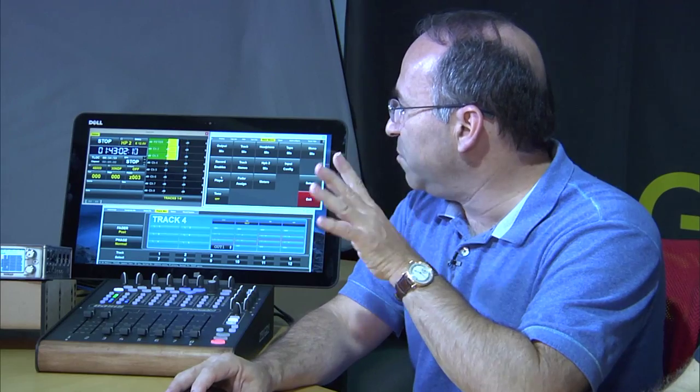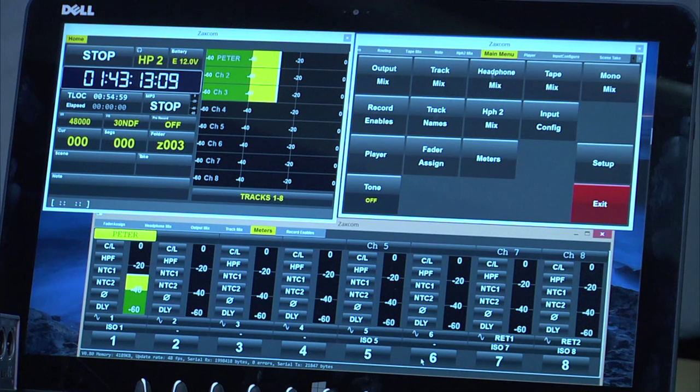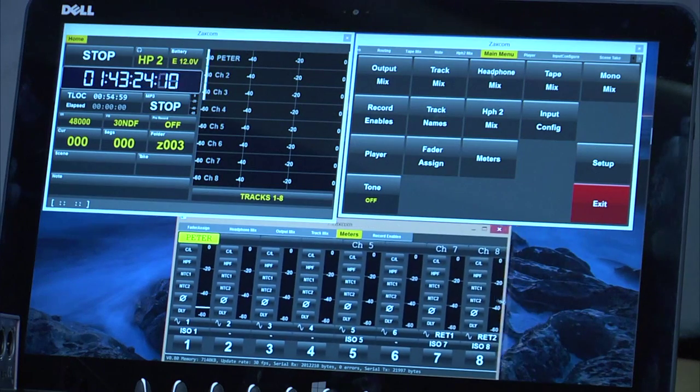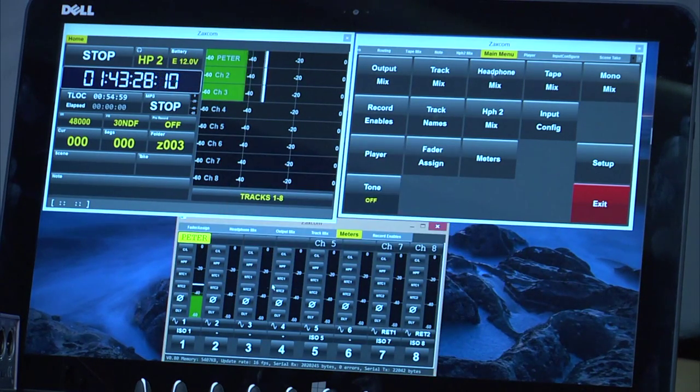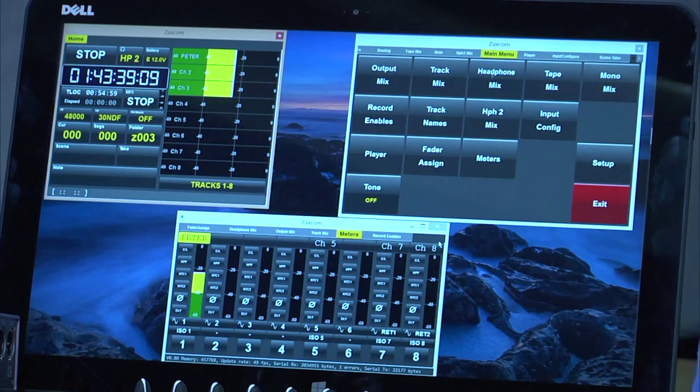We're also able to assign everything, move menus from one place to another, and control the size of those menus. For instance, I can go to the meter menu and line it up exactly with the faders by pulling it close — now the meters are right above each fader. I can control the size of the home screen, and you can also open a browser to access Ambient's timecode system, among many other possibilities.